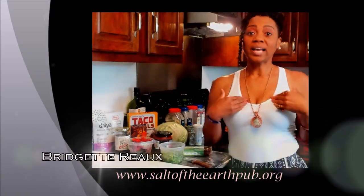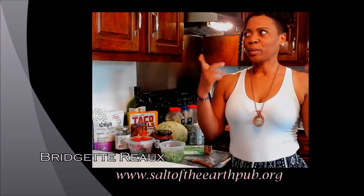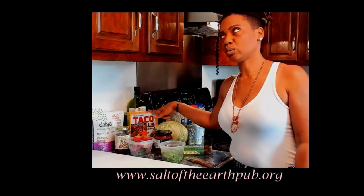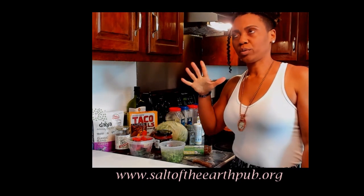Hello, I am Birdie Roe. I am energy, I am powerful, and I am who I say I am. The purpose of this video is to make with you some vegan tacos.